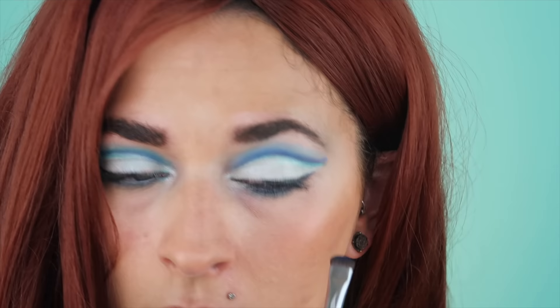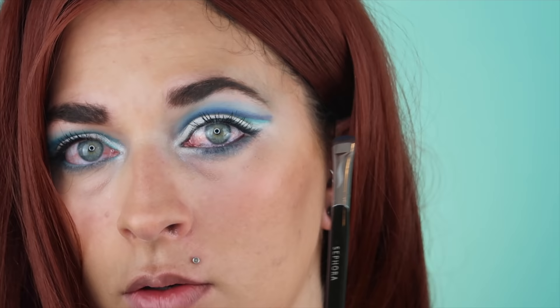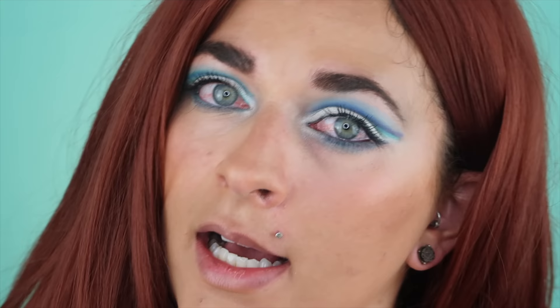Tap your brush off so it doesn't go everywhere. I haven't smoked out the other lash line the way I want to yet, but I'll kind of take this and flick it up a little bit. I don't take the black and flick it straight out — I kind of use my lower lash line as a guide to swoop my eye upwards, so I look awake.